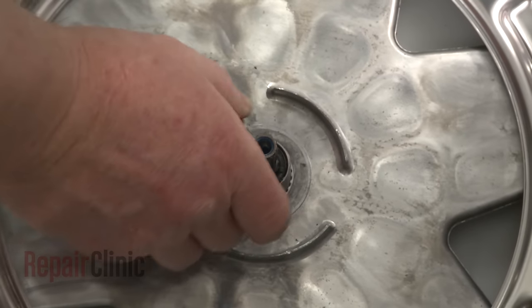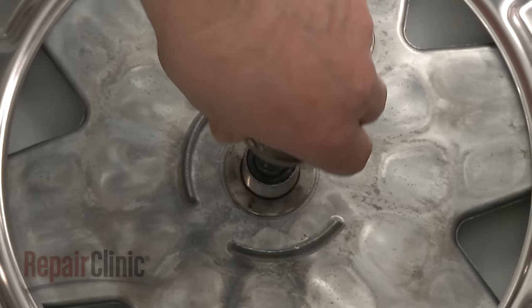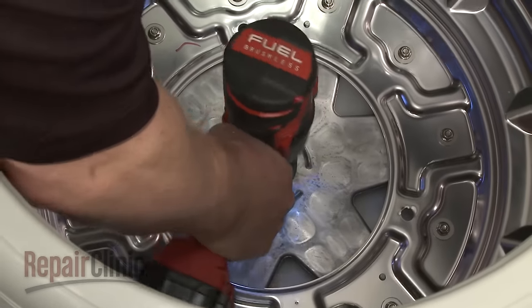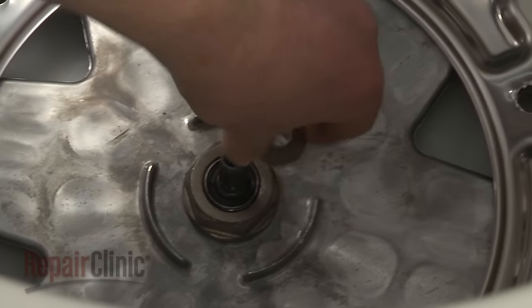Confirm that the tub washer is in place, then rethread the tub nut and tighten. Slide on the tub nut washer.